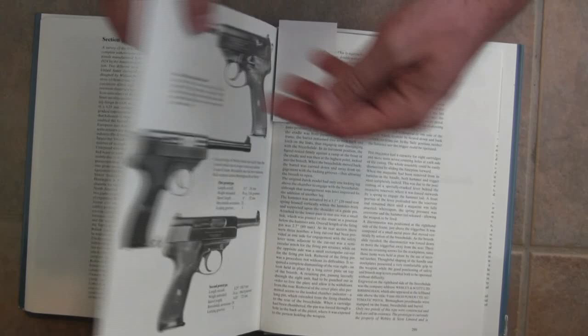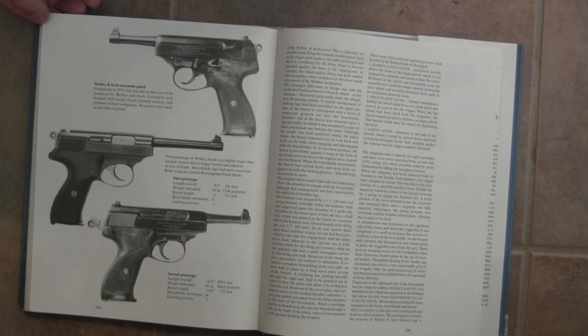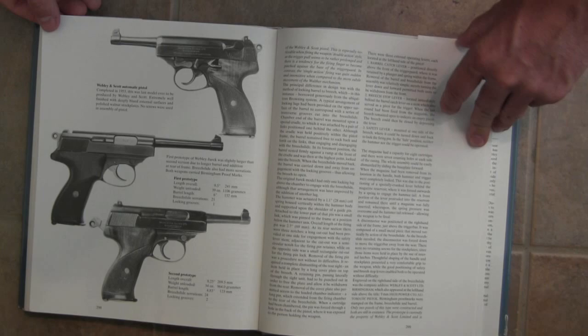And lastly, probably the very last pistol developed by Webley and Scott — a 9mm that attempted to be an automatic military model pistol developed in the late 1940s and early 1950s — that unfortunately ended up going nowhere.